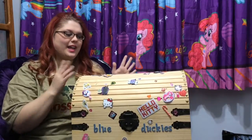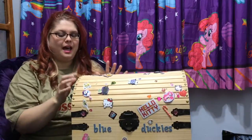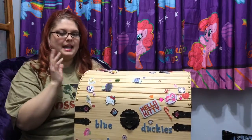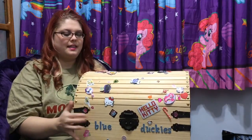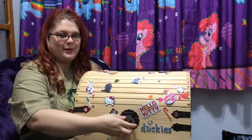Hey everybody. Continuing on with Mystery Toy Week, I have another episode of Blue Duckies Mystery Toy Box. Max put in another mystery toy in here that I'll review for you guys. So let's see what's in the toy box.